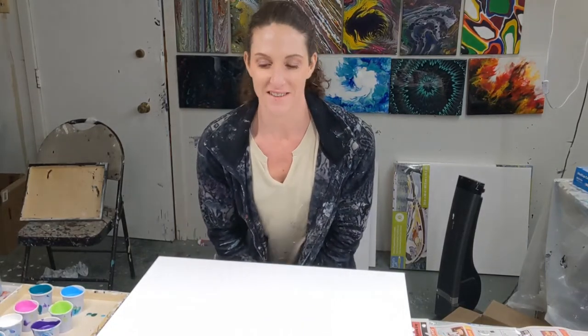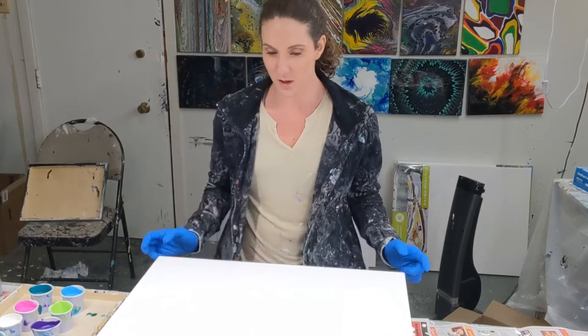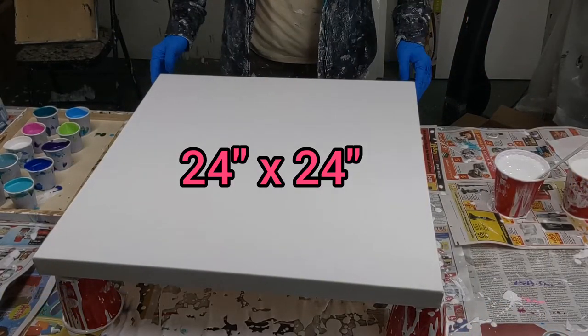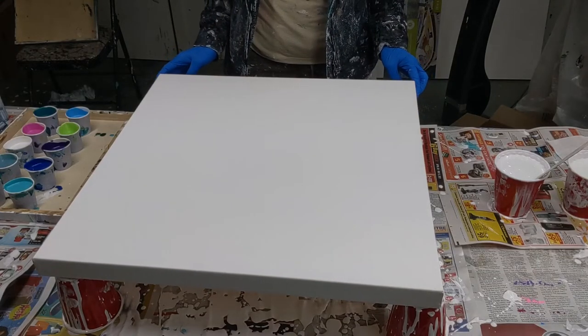Hey everyone, it's Sarah from Nova Scotia. Welcome back to Colorful Creations. I'm gonna do a dutch pour today as a gift for my brother. It's on a 24x24 inch canvas — it's a pretty good size. I find square a little intimidating sometimes, but I'll just go with it and see what happens.